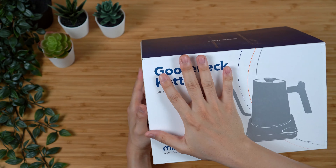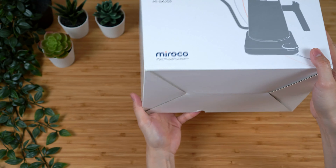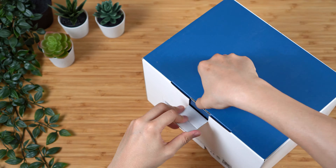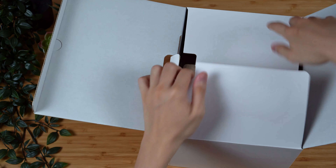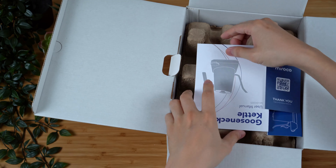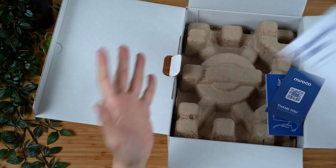So this is called the Miroko Gooseneck Kettle MIEK005. I think you'll see in a minute what I mean by the simplistic design. Overall, this box is very similar in quality to three out of the four kettles I purchased. They are all $70 or less, and I believe this one was around $50 or $60.